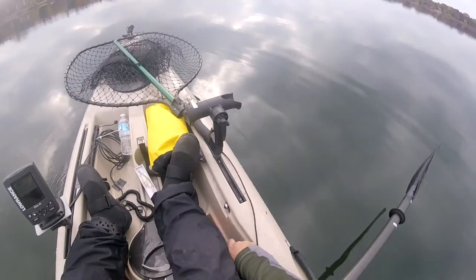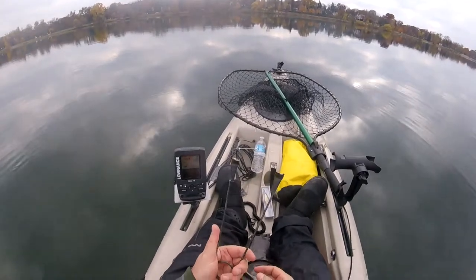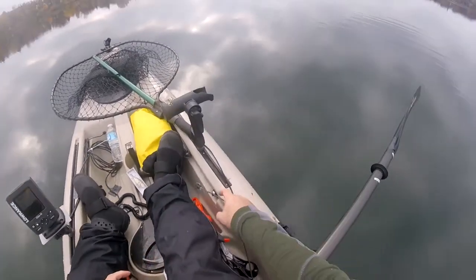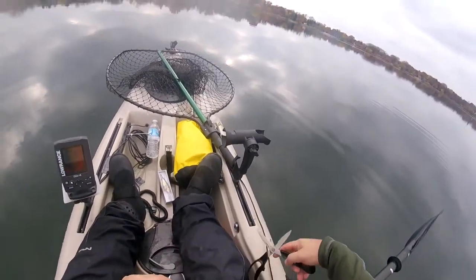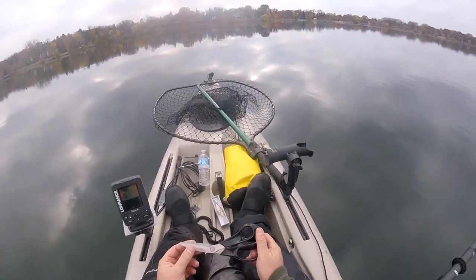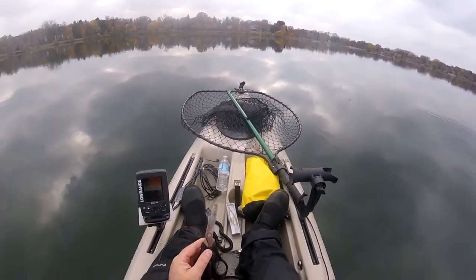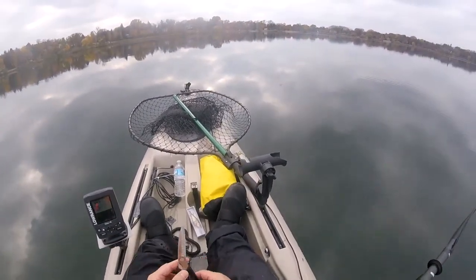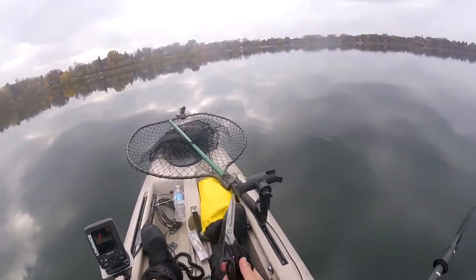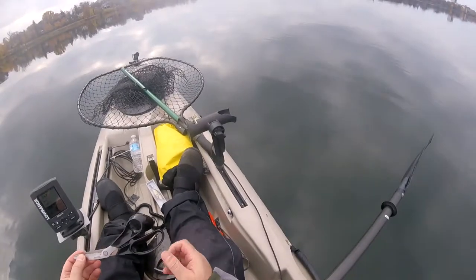The second thing you're going to need is a jaw spreader. You don't need it very often, but when you need one, you really need it — carry one. Next, you're going to need a pair of scissors. These are Fiskars fish and game shears. Sometimes, though rarely, a pike or muskie will be thrashing in the net and coiled up in the leader. You use these scissors to cut the leader, and those coils of line will just fall away.